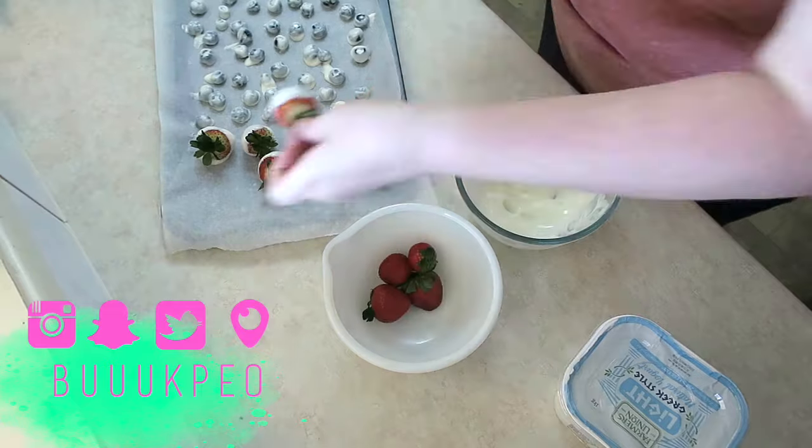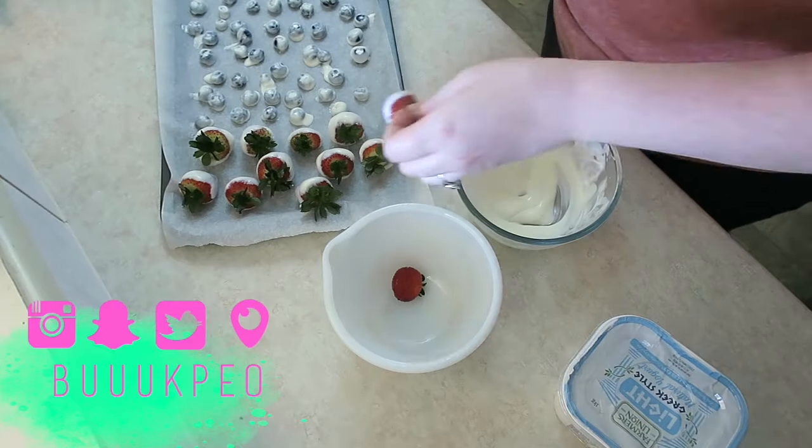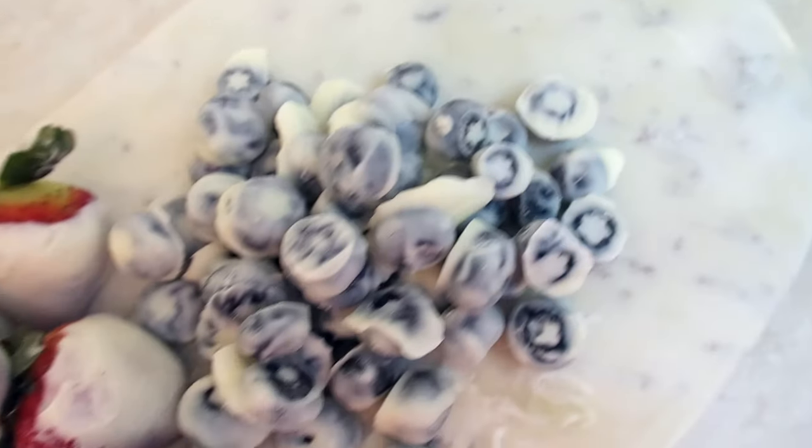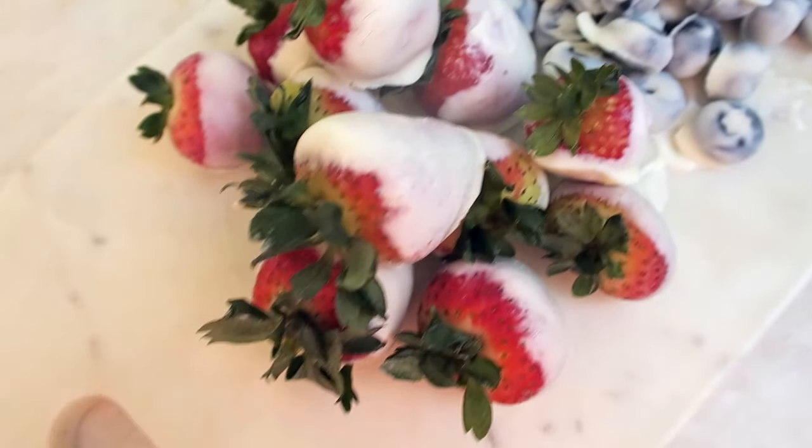I saw in the recipe — I'll link all recipes below — that it had stevia in it, but I'm not really that sort of girl. I'm probably not going to put a teaspoon of sugar in there, so I just let it go. I would definitely, if I did them again, add something sweet. The blueberries are tart as it is, plus the tartness of the yogurt — it's very tart for me.